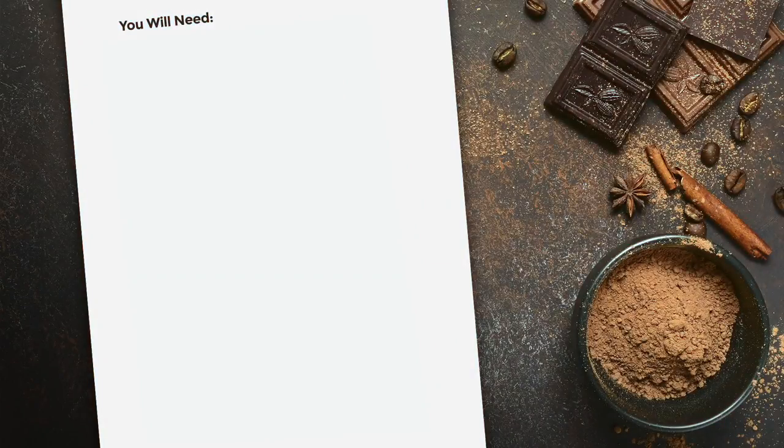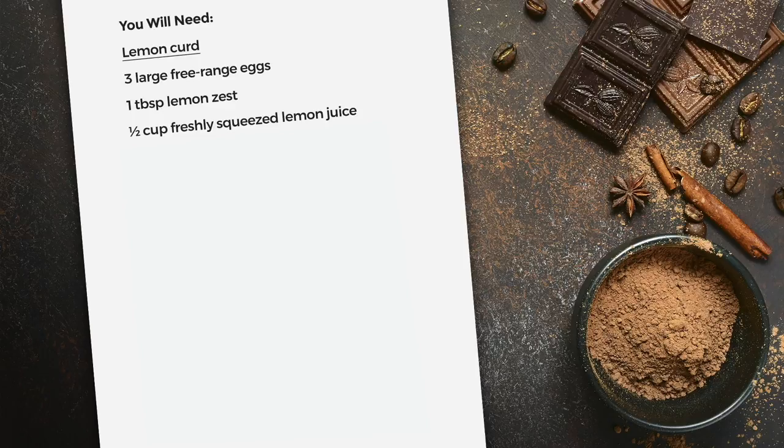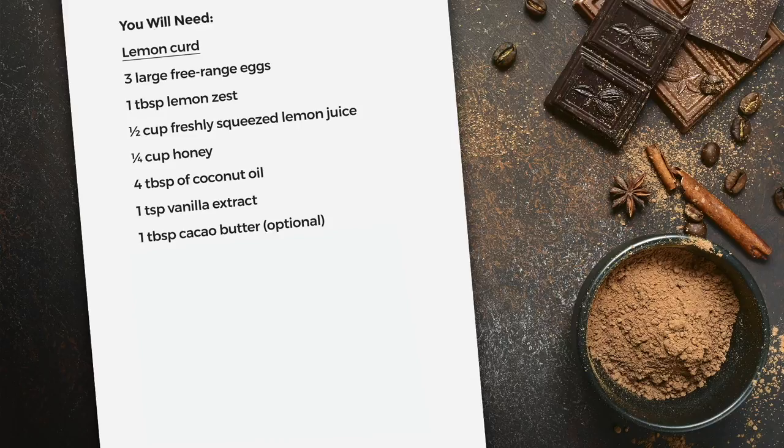To make the lemon curd tarts you will need three large free-range eggs, one tablespoon lemon zest, half a cup of freshly squeezed lemon juice, a quarter of a cup honey, four tablespoons of coconut oil, one teaspoon vanilla extract, and one tablespoon of cacao butter.